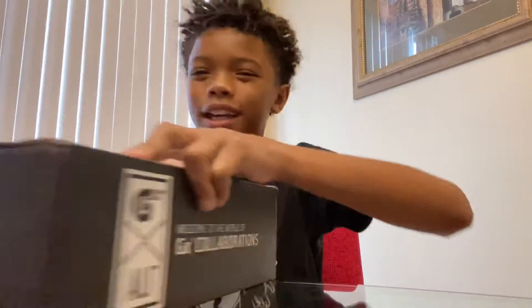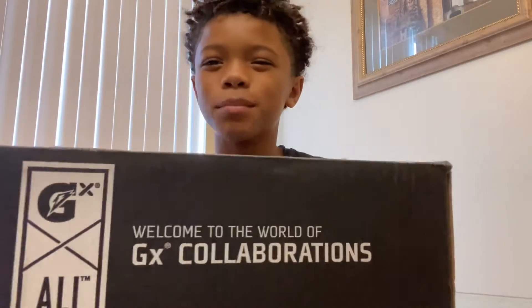What's up guys, it's your boy Lil Magic and we back! I haven't made a video in like nine months but we back, and today I'm gonna be doing an unboxing of the Gatorade GX bottle.